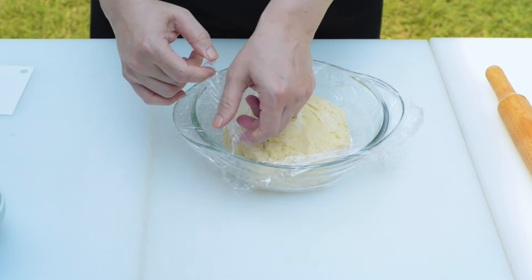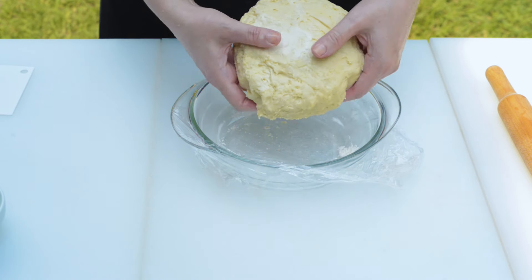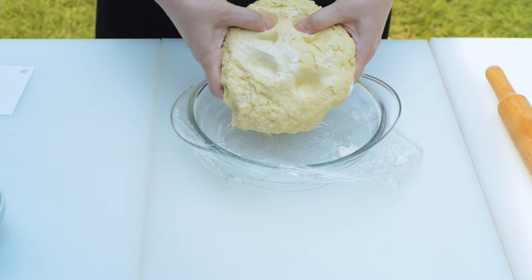Now remove the dough from the refrigerator after an overnight in the fridge, knock it back, remove it from the bowl, and divide it into two even portions.